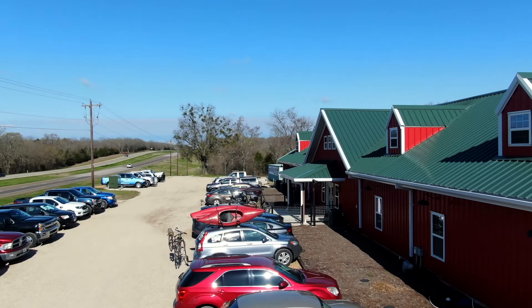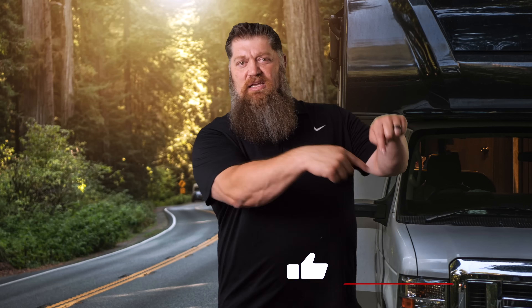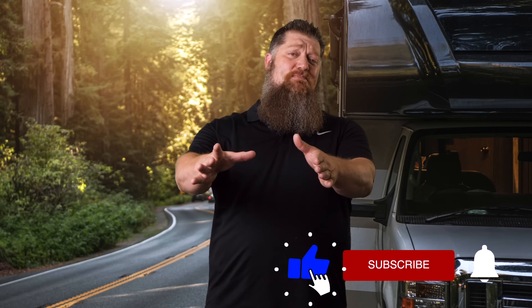Welcome to another Todd's Two Minute Tech Tip Tuesday, brought to you by the National RV Training Academy, the largest hands-on RV training academy in America. Before we get to the video, go ahead and hit the subscribe button so you don't miss anything. Now, back to our Tech Tip Tuesday.